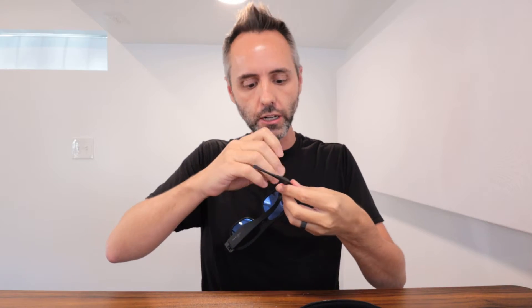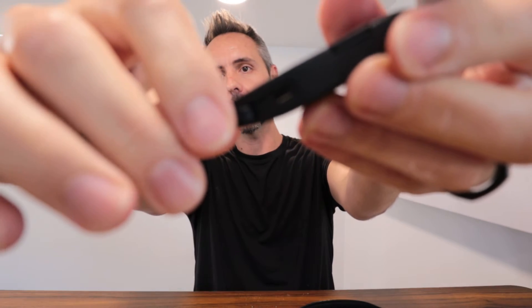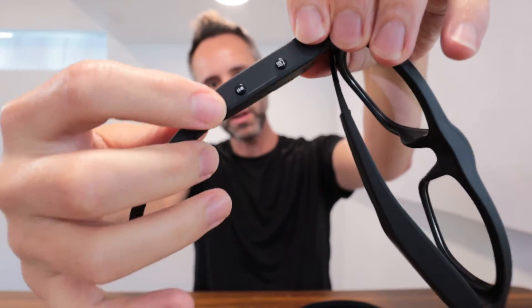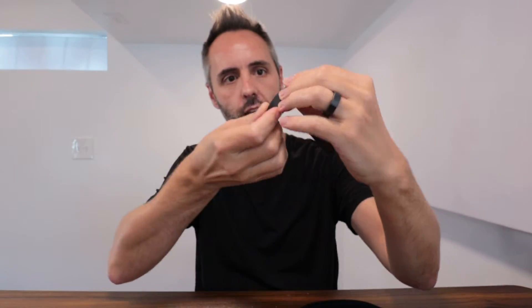As far as charging it, you have a simple port right there that you're going to plug into and then you can get a good charge on there. Looks like you take a picture with this button right here, and then this button is to pause and record video.